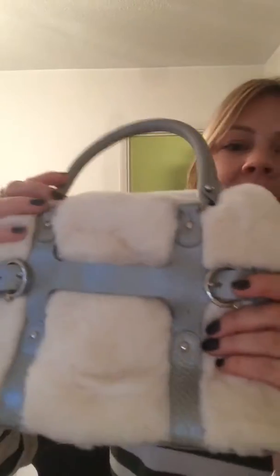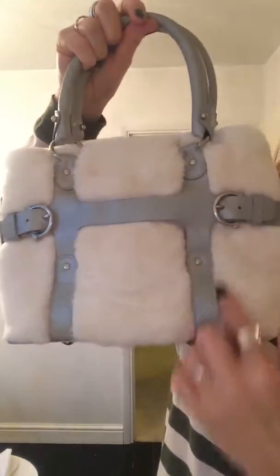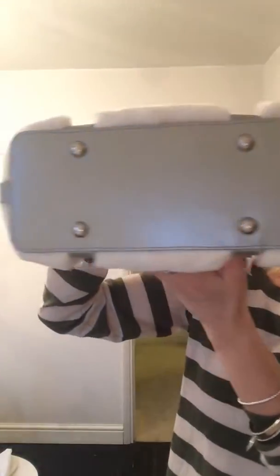It's just gorgeous and it has these silver buckles here on the front. The leather is a sort of grey, silvery colour with the handles as well, and that's the underneath there with the silver studs.